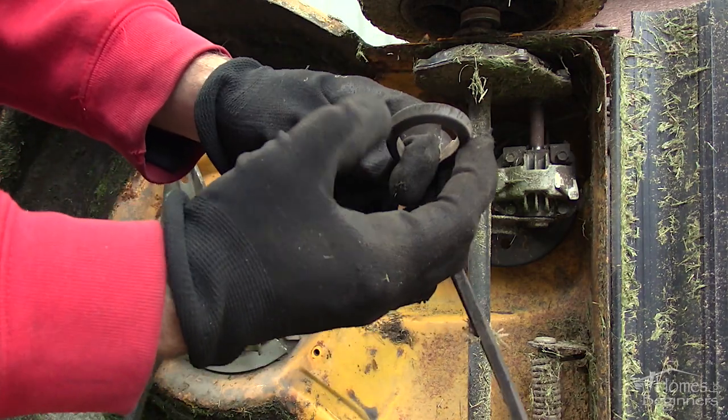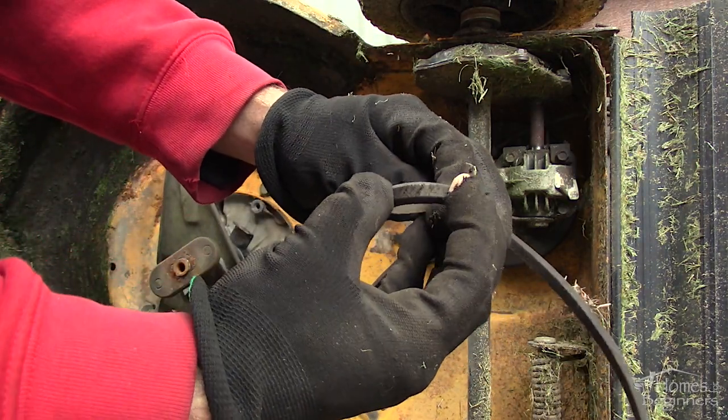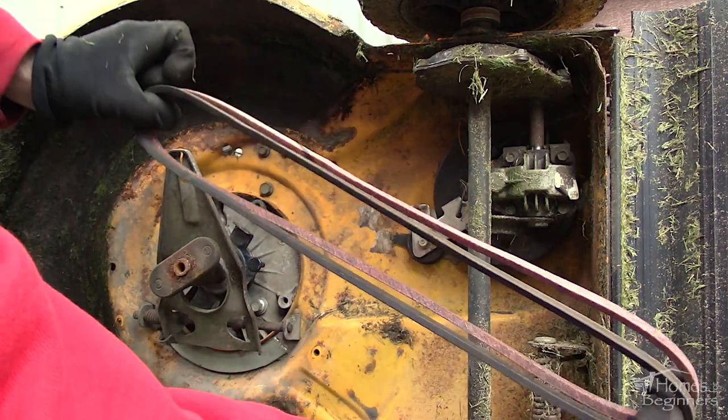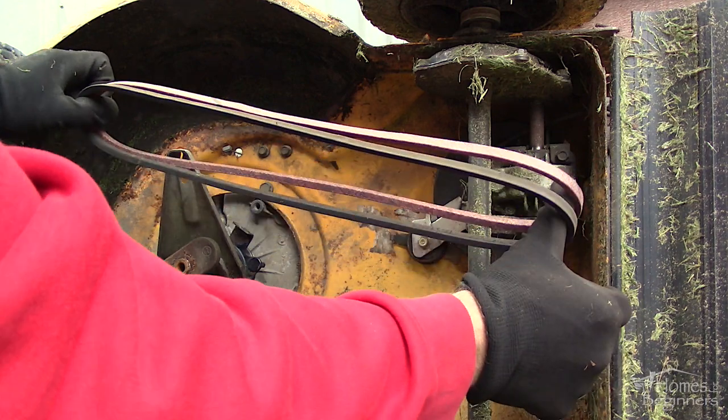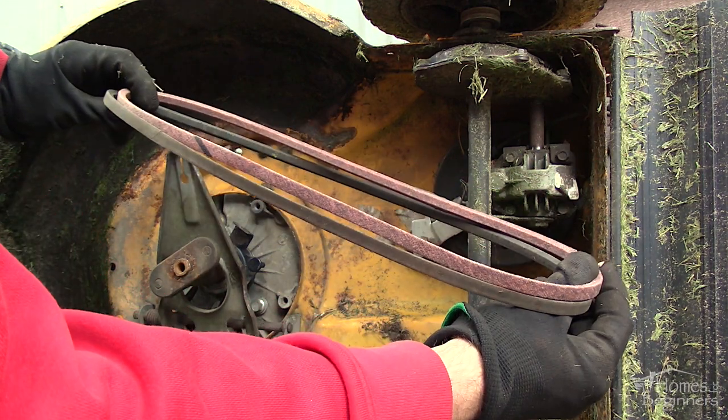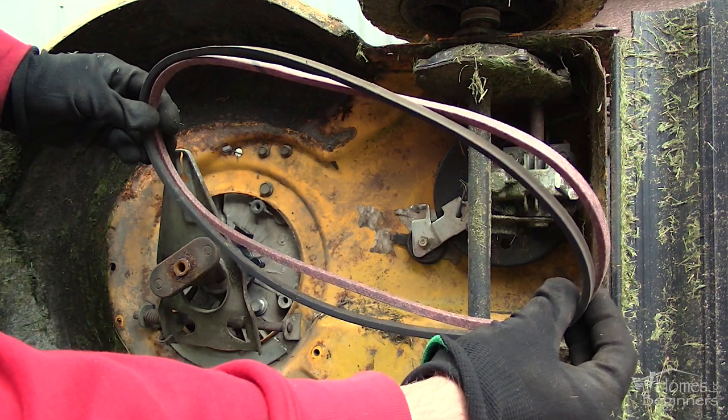As you can see, the drive belt is worn and cracked. Compare the old and new belts to ensure they are the same. I purchased this belt at my local lawn equipment supplier — simply provide them with the model number and they'll give you the belt required for your mower. This does take a thinner style V-belt than what is typically found on other yard equipment.